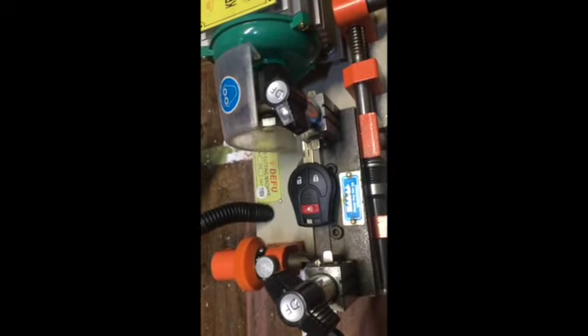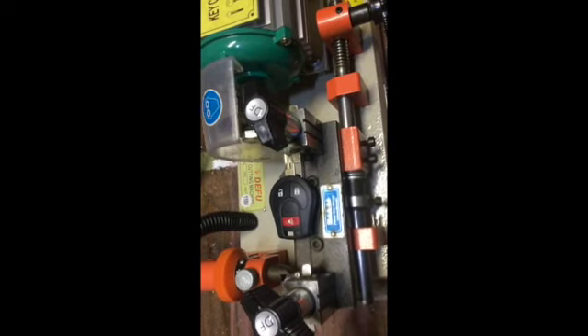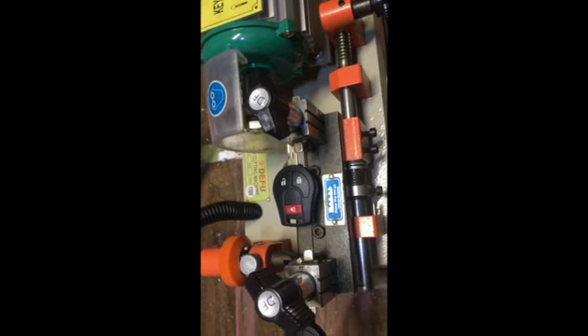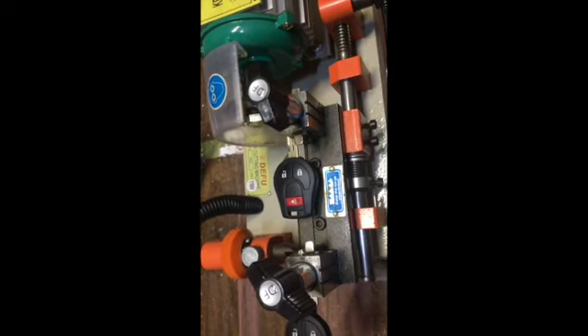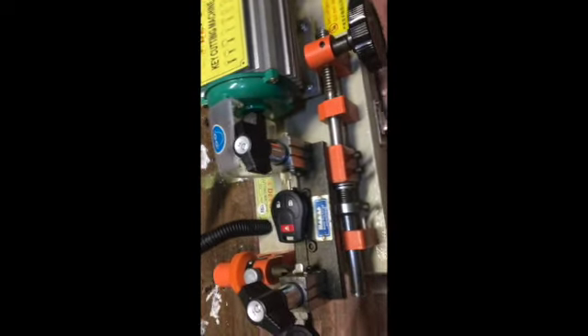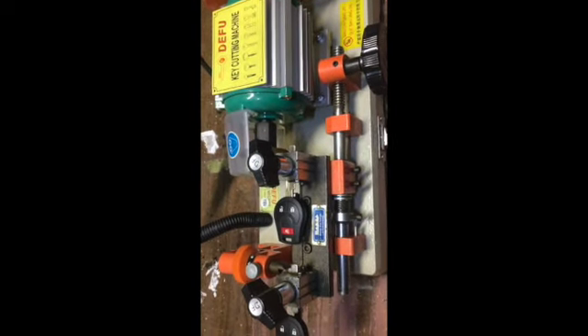The cost of making extra keys for your car with the chip using the Handy Baby is going to be pretty low. You can just get your key cut, use the Handy Baby, and save a ton of money on programming. Let's cut this key.